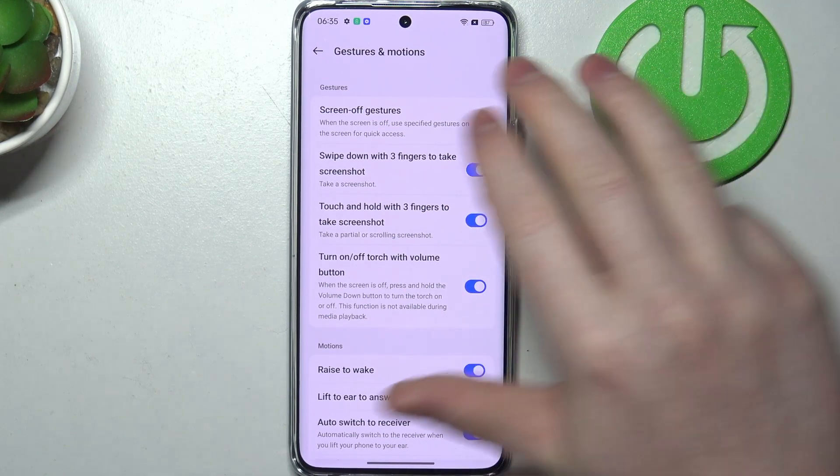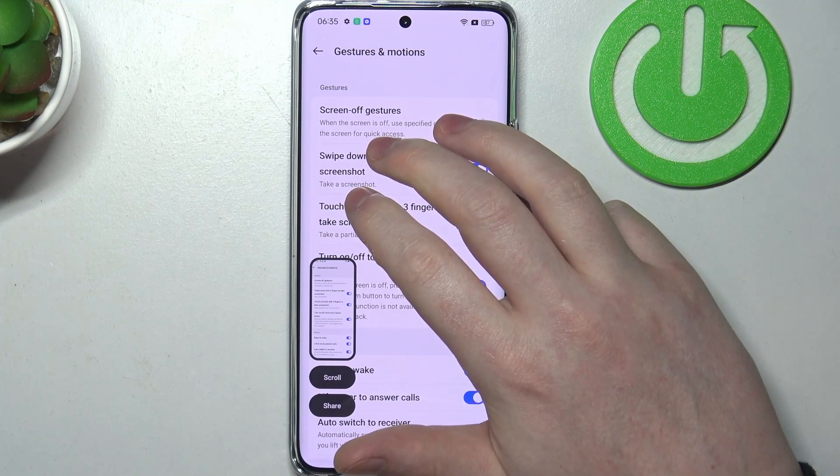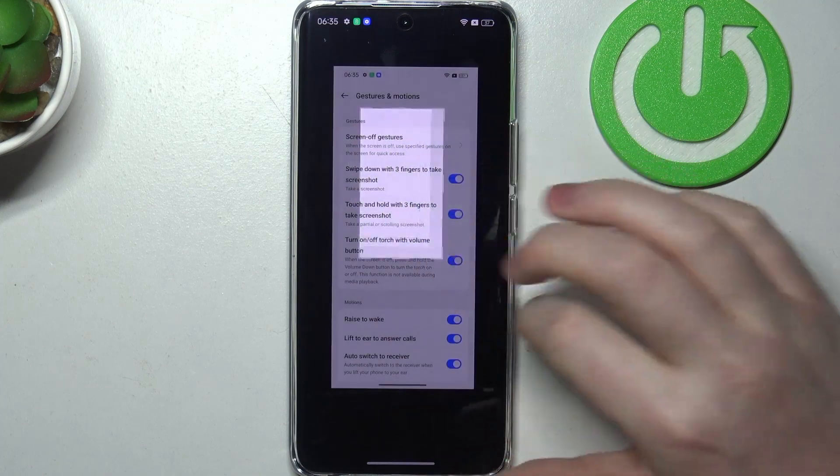So we have swipe down with three fingers to take a screenshot. Then there's touch and hold with three fingers to take a screenshot, and that's the partial screenshot.